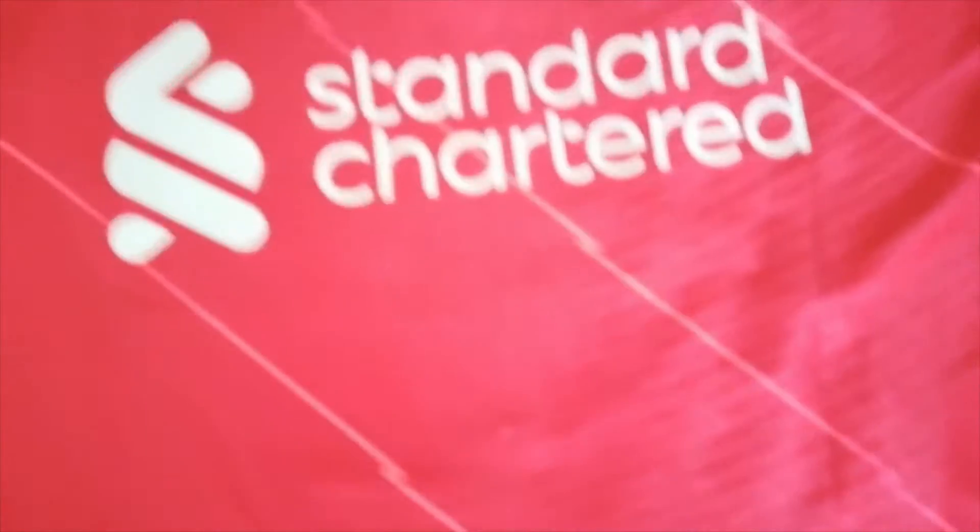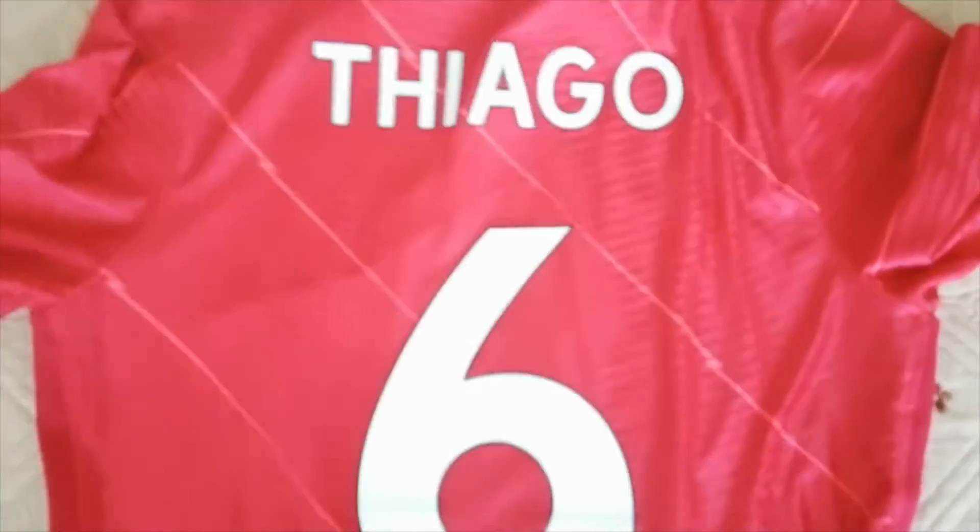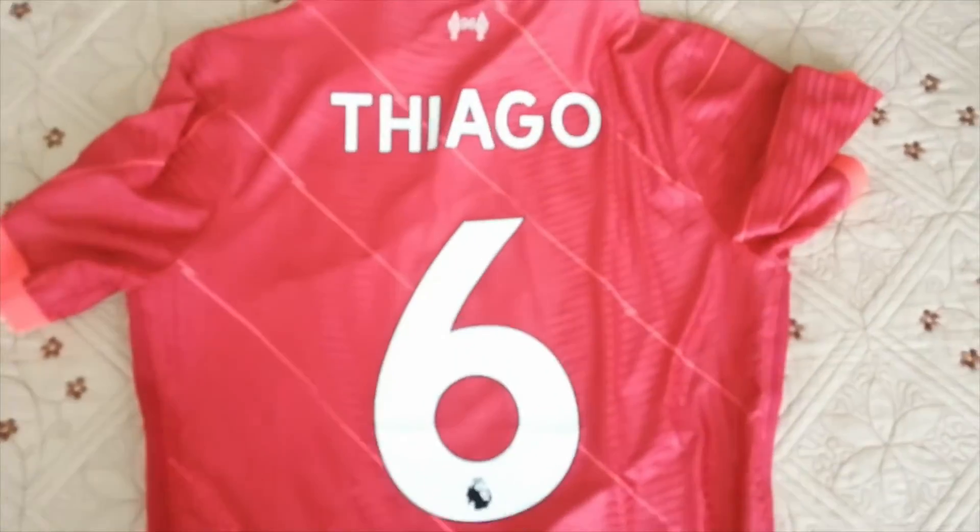Now let's have a look at the other side of the jersey. I have personalised it with name and number — you can do it for only 6 dollars. I went with Thiago and number 6. You can see the pattern also on the back side of the jersey. The numbers and the letters are heat pressed very well.